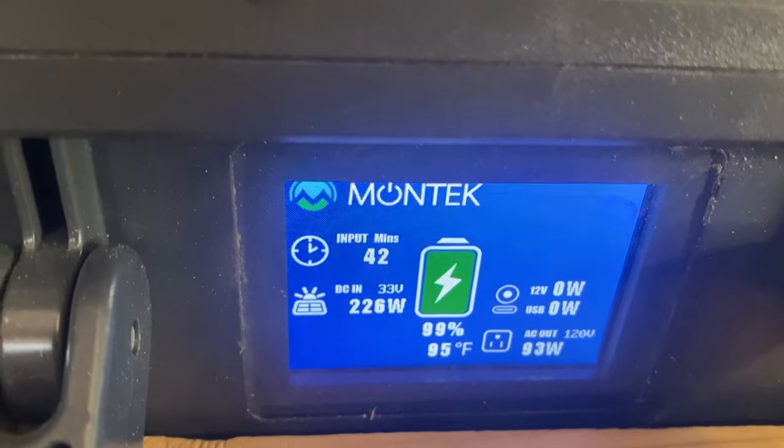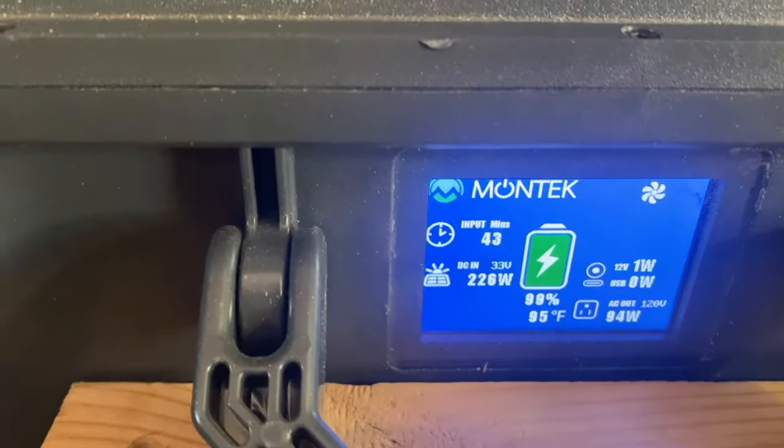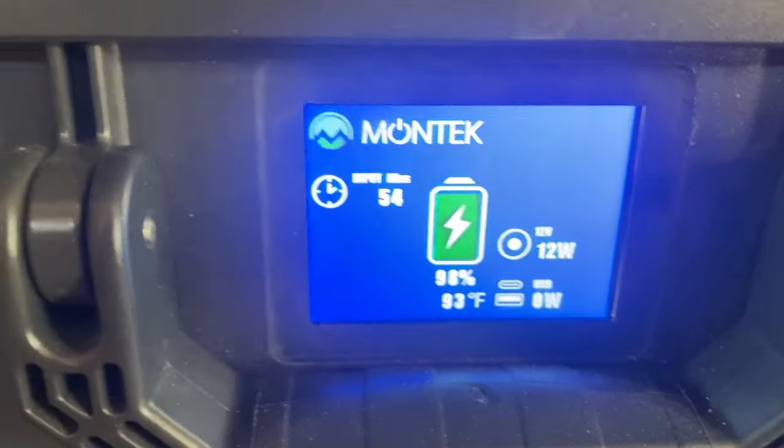I'm going to be using both of them together. Now I have them set up inside the bus so I can show you the display. On the left you see how much power is coming in and from what source — in this case it's solar — but keep in mind you can also charge them from your vehicle's cigarette lighter plug or from the wall. They came in the box about 30% charged and I brought them up to full from AC power at a friend's house. I have the solar plugged in to only the X2000 right now, and it's actually the X2000 that is charging the B2000.